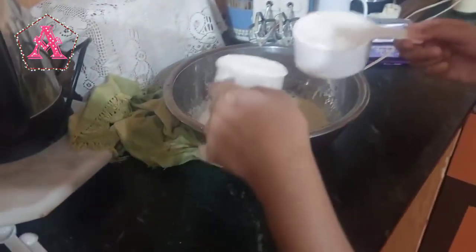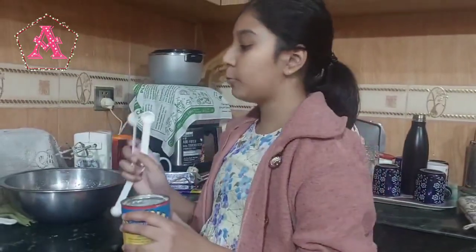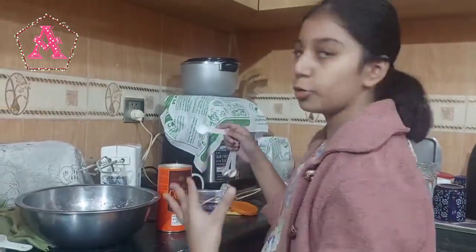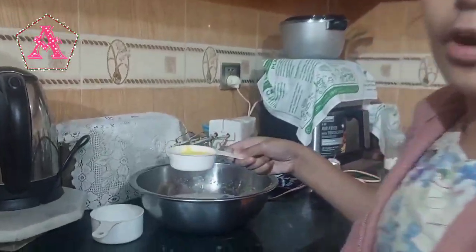Now you have to add one and a half cup of flour. Now I will be adding one and a half teaspoon of baking powder. Now I will be adding six to seven teaspoons of cocoa powder. Now I'll be adding half cup of melted butter.